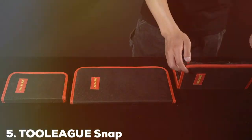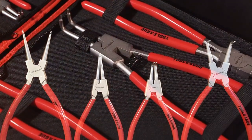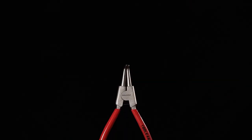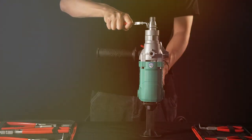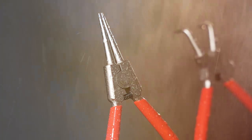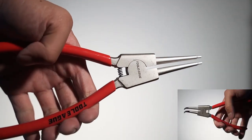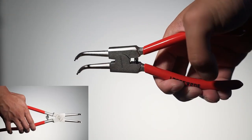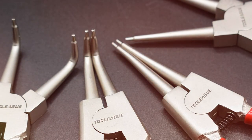Number 5: Tuoli AGV Snap Ring Pliers Set. The Tuoli AGV Snap Ring Pliers Set is a comprehensive solution for those who need a versatile and reliable set of tools. This set is designed to cater to a wide range of snap ring sizes and types, making it a versatile choice for various applications. The handles are ergonomically shaped, offering a comfortable grip that minimizes hand fatigue — particularly beneficial for tasks that require precision and control. Made from high-grade materials, these pliers are built to last, and their durability is a key factor for professionals who rely on their tools to perform consistently under various conditions.